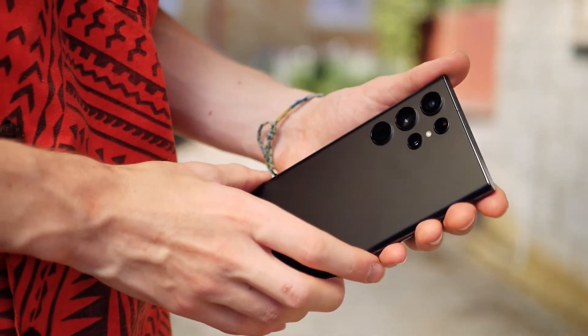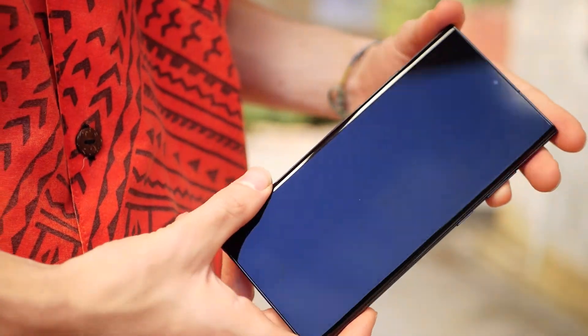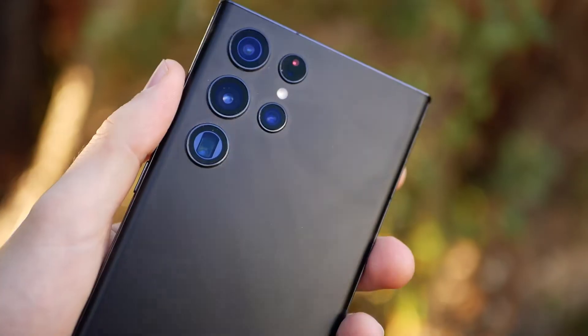Lastly, as expected, the S22 Ultra feels like a flagship. It feels durable, although it is a little on the heavy side.